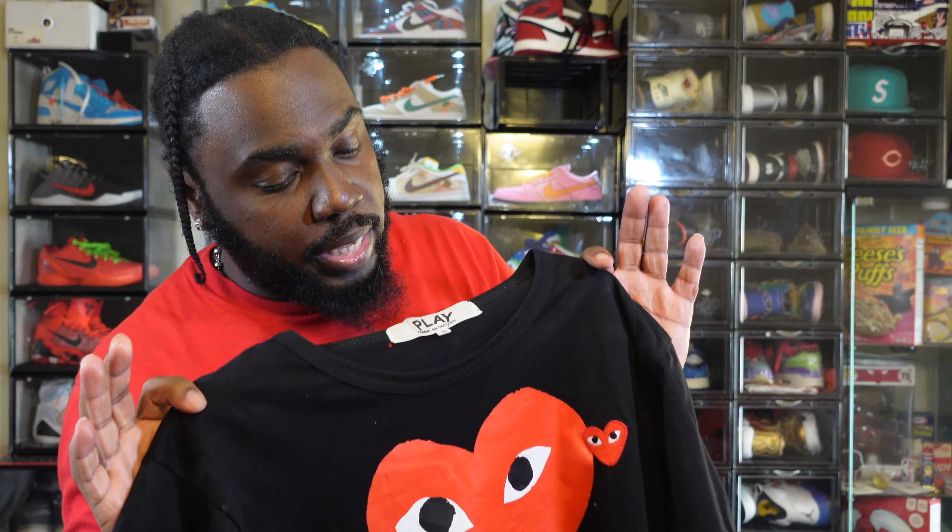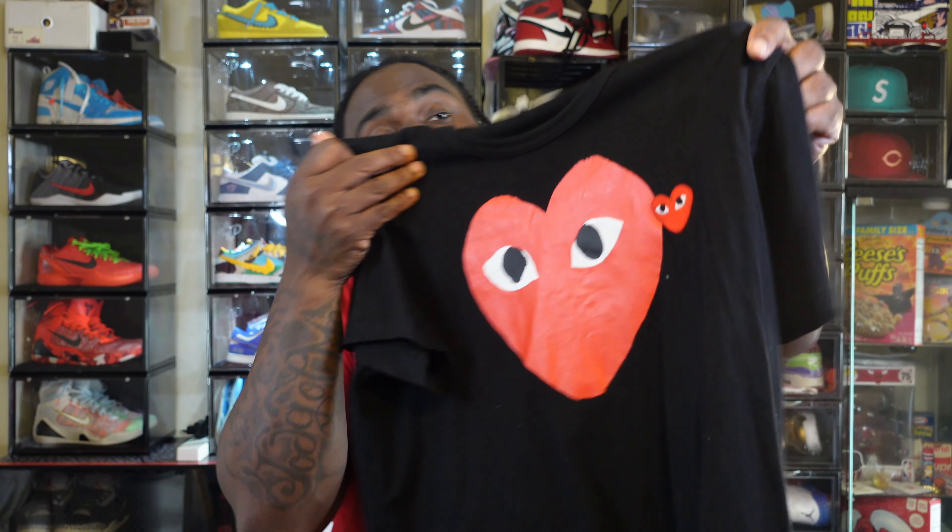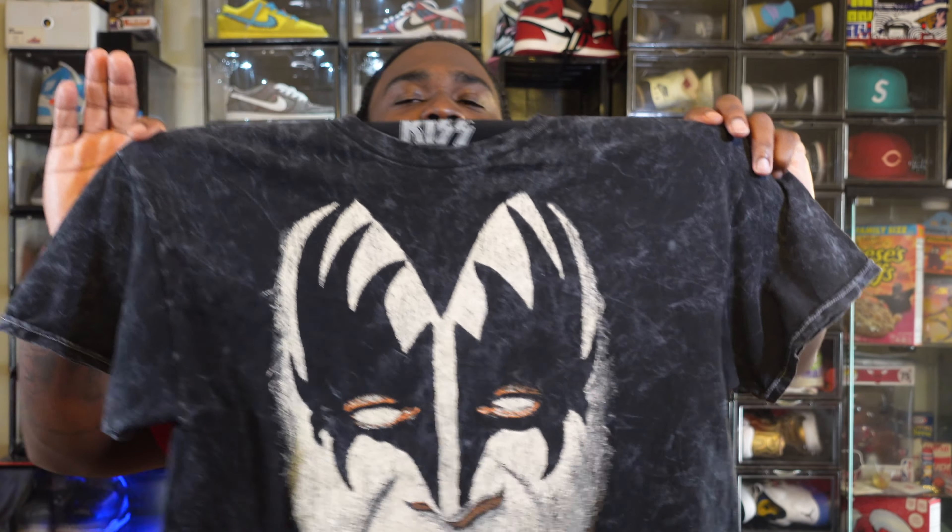People don't understand that the CDG Play line is a little less expensive than regular CDG, so you can get this shirt for under $200, sometimes even under $100.